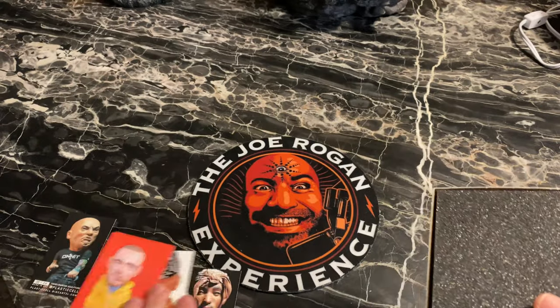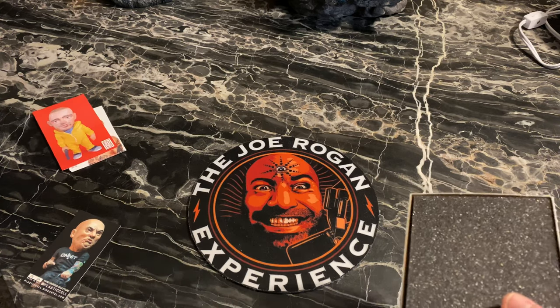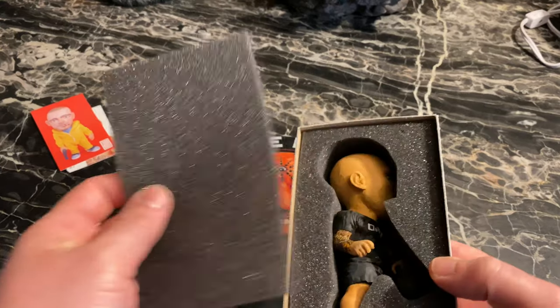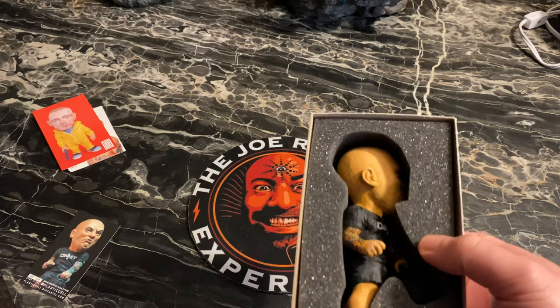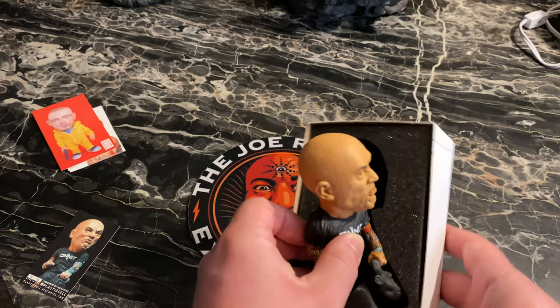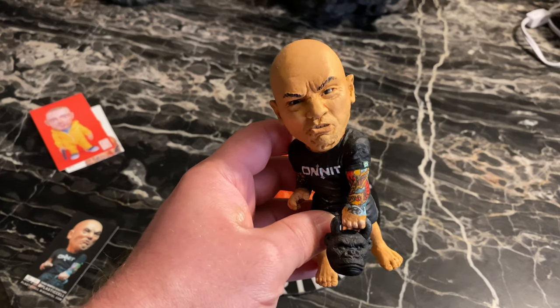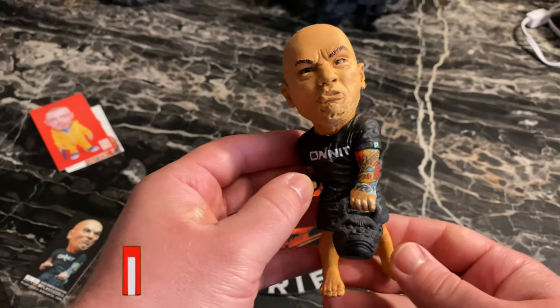These guys do great work — all kinds of awesome statues. They got Roy McDonald, they got Biggie, they made a Conor McGregor. Oh my god, they need a Khabib — that's what they need. They got Mortal Kombat stuff, they got Teenage Mutant Ninja Turtles out now. Such good work from these guys, the paint jobs are absolutely incredible. And there's the Rogan — the Rogan from Plastic Cell with that gorilla on it.